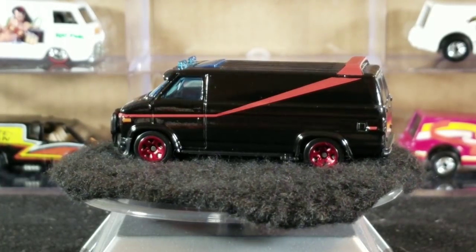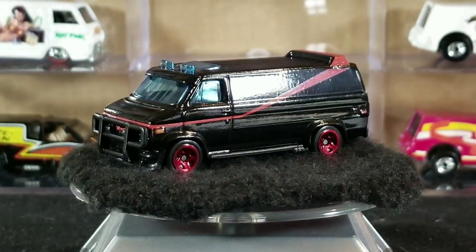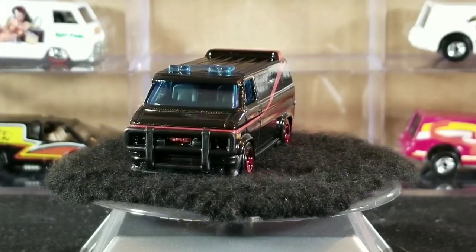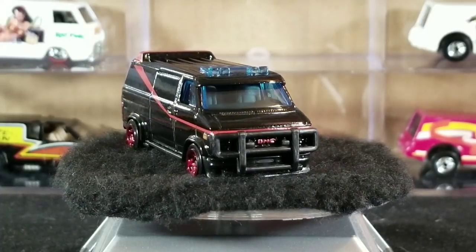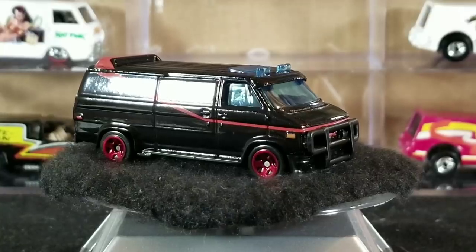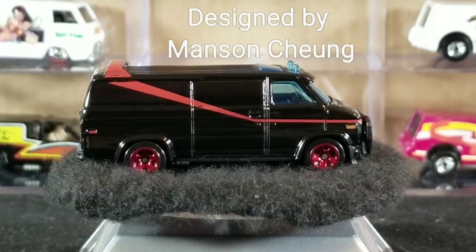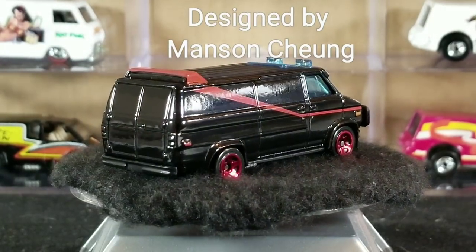Hey YouTubers, it's that van guy again with another Hot Wheels casting spotlight. Today we're going to be checking out one of the most iconic and well-recognized 1/64 scale vans in TV and movies — just short of the Mystery Machine, this is the A-Team van, also known as the Custom GMC Panel Van.